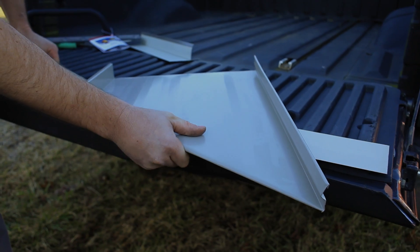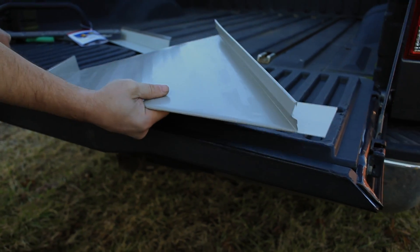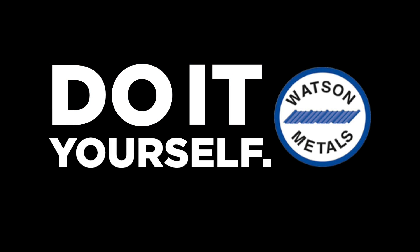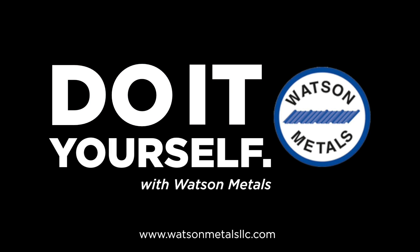Standing seam truly is the roof of the future. Stop by the showroom today for a demonstration.